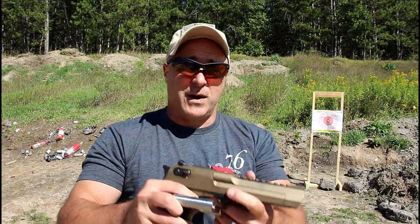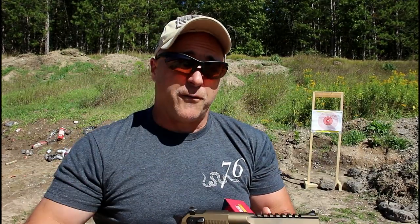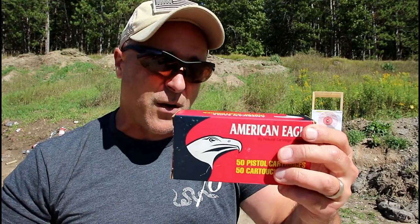We're going to use a chronograph to see if there's a speed difference between the Desert Eagle and the shotgun adapter in 44 Magnum. The ammo we're going to use is American Eagle 240 grain jacketed hollow points with both of these, so let's see how it goes.